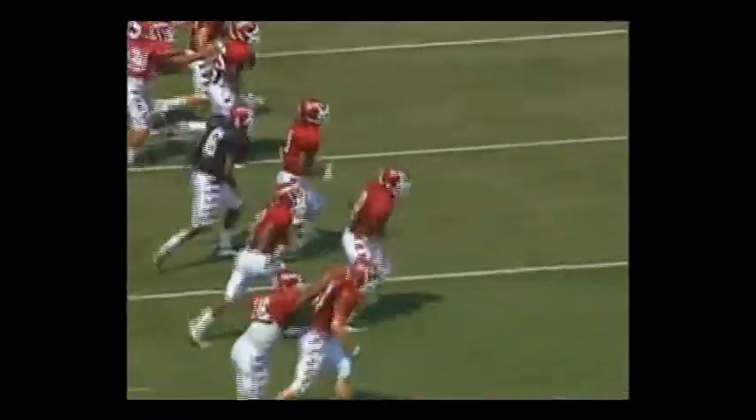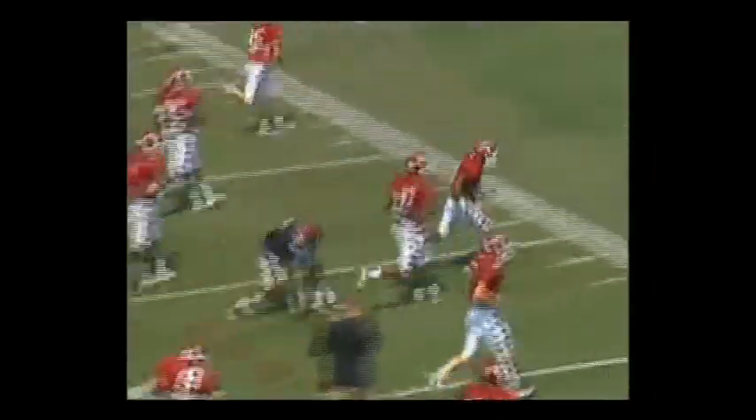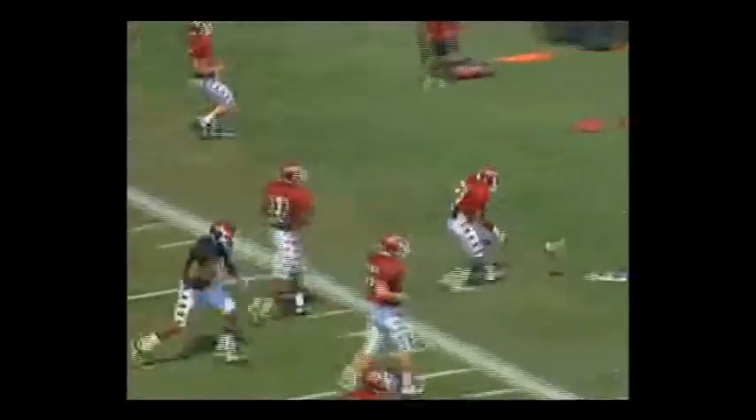In this example, the ball carriers are holding the ball out to their side. The ball is exposed. The defender's eyes go down to the ball, and now there is an opportunity for a punch. Number six in the middle of your screen secures the tackle at the shoulder and punches the ball out. And again, immediately when we punch the ball out, we want to locate it and scoop and score.